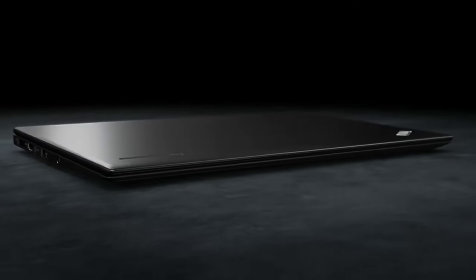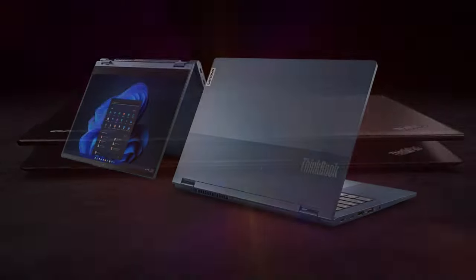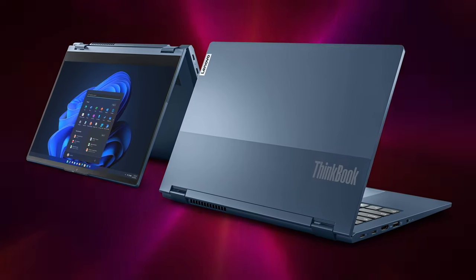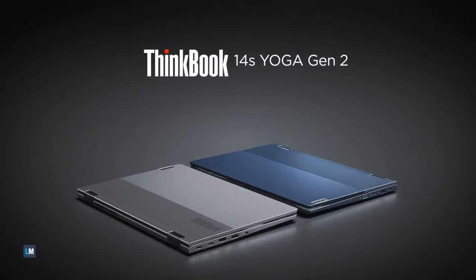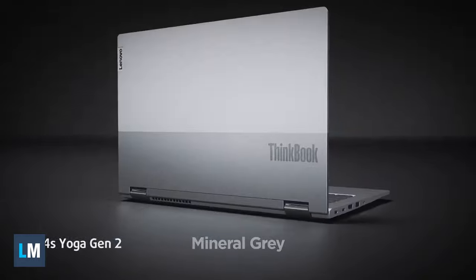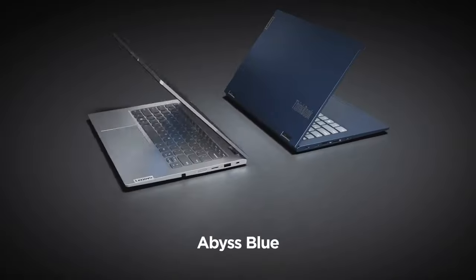When you want a ThinkPad but you're sick of the repetitive design, Lenovo offers the ThinkBook — a more stylish approach that keeps everything else intact. Today we have the ThinkBook 14S Yoga Generation 2, a portable Alder Lake convertible that's ready for taking on your computing needs from everywhere.